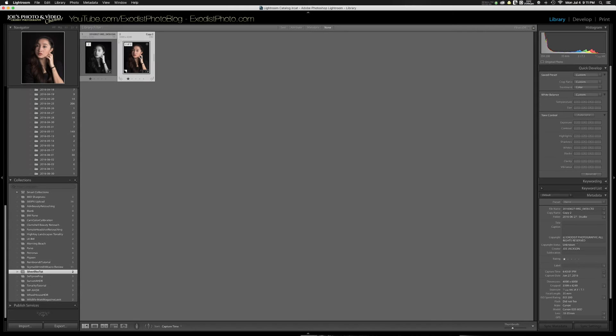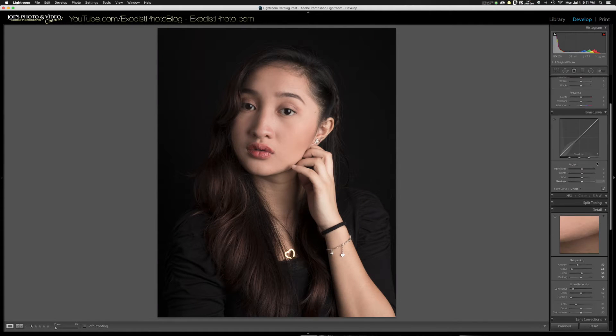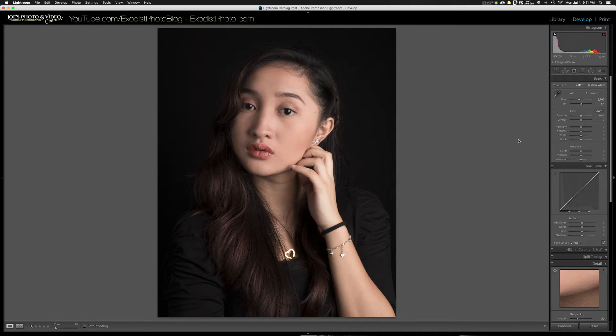Let's first take the photo we're going to be editing and open it to the develop module. We're going to be doing most of the retouching in Silver FX as far as the global adjustments. First we need to make sure that this photo's white balance and color correction has already been set, because we're going to be exporting this over into Silver FX Pro as a TIFF file.